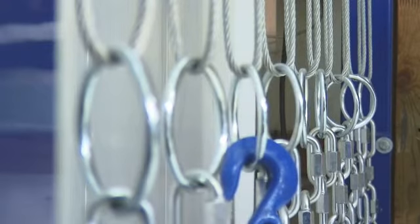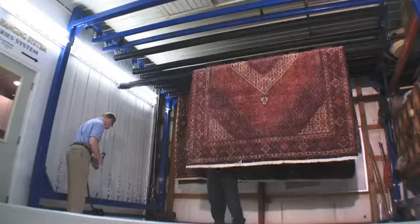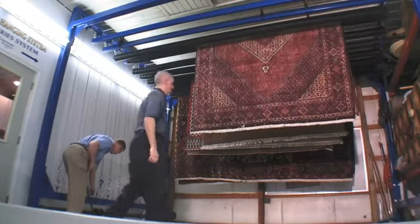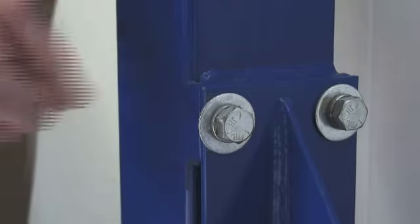Large diameter pulleys along with the heaviest cables in the industry make this one desirable rug hanging system. Additionally, the entire unit is made of industrial strength steel — it is not flimsy and weak like others seen in the marketplace.